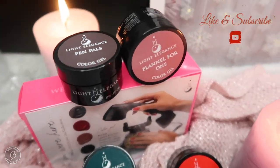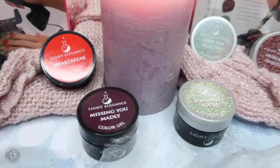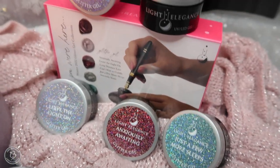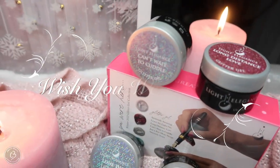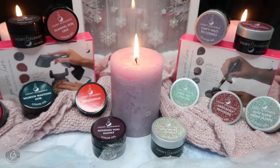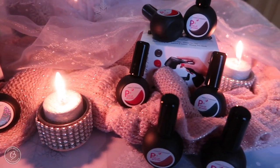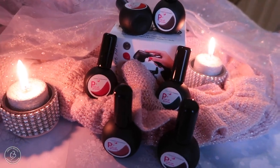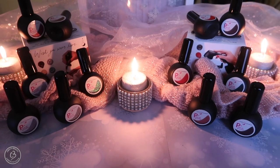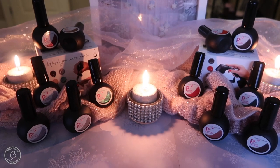Hi everyone and welcome back to another video on my channel. The day has finally arrived — thank you all for your patience. We are going to take a look at the brand new winter 2022 collection from Light Elegance called Wish You Were Here, covering the hard gel colors and glitters and the P Plus colors and glitters as well. So grab a pen and paper, a beverage — we're going to do some color comparisons and this is going to be so much fun.